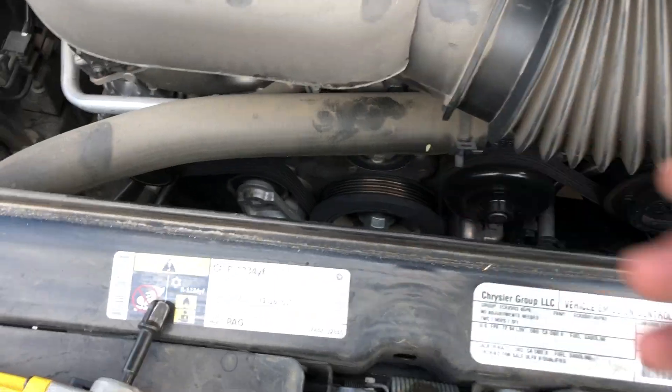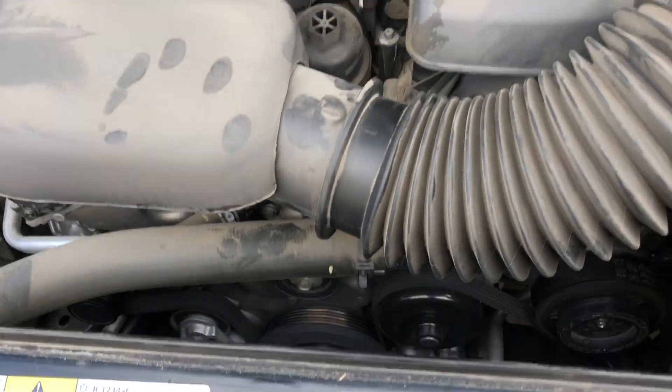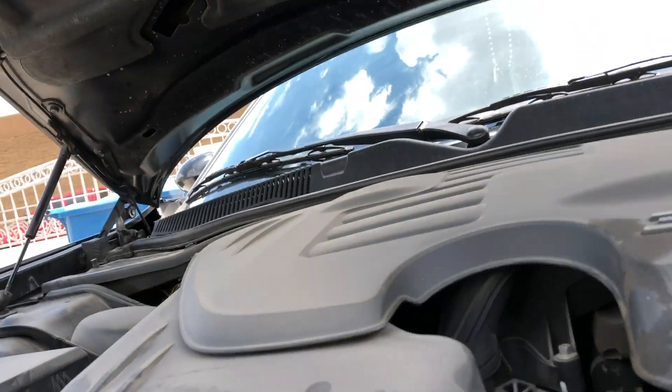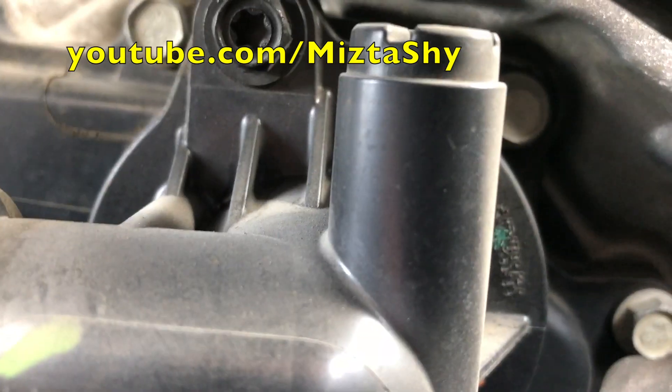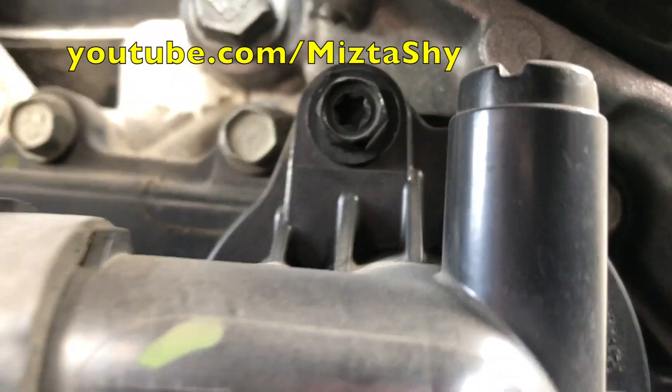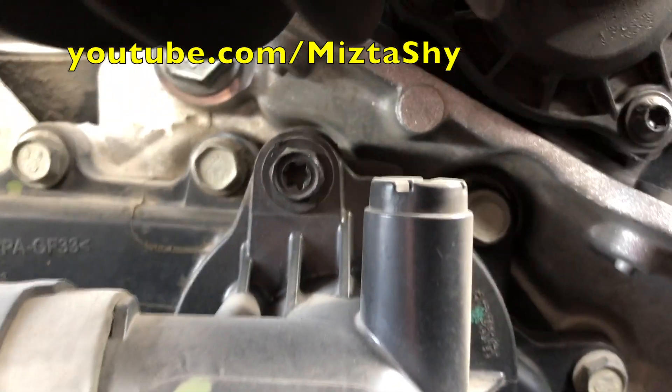So we're pretty much just gonna swap it out. This is a real simple install, not complicated at all. It's pretty much the same thing for all cars — they all have at least two bolts on them, just like this one. This one has two hex screws on it, so we're gonna remove those two and the thermostat should be right up in there.